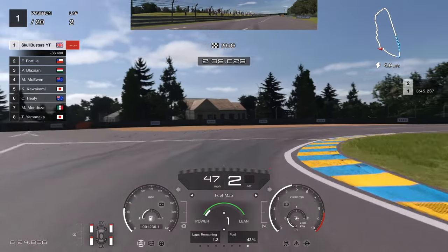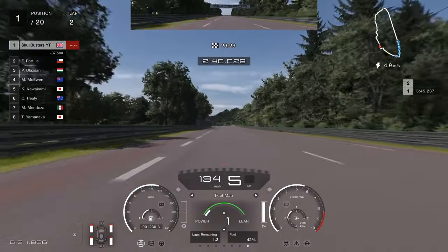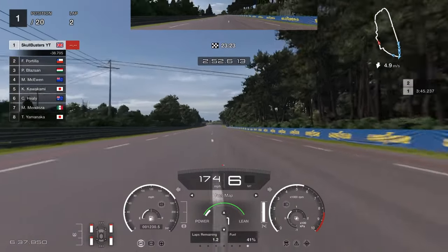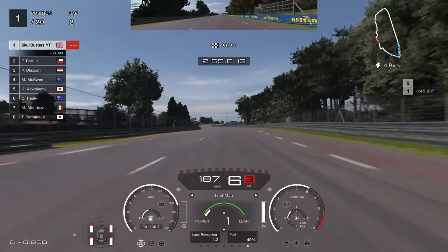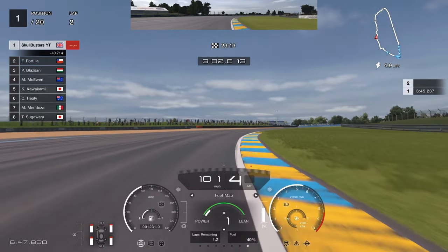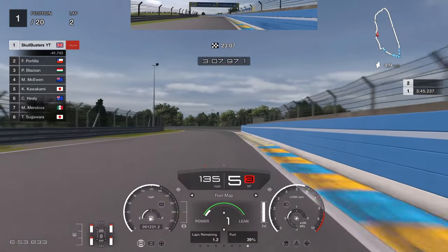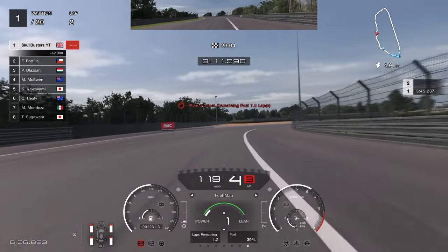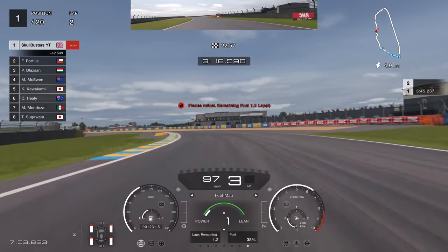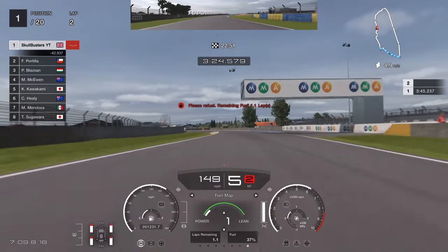Brakes and brakes again — nice turn in — and then powering on the way out. Bit of back end flicking out there but it's no problem. Coming up to the Porsche Curves — this is probably where you could gain some lap time on me. For some reason I could not master this first corner. I'd bring it into the left-hand side, hit the brakes and slowly bring it round, but I'm going far too slow. The best thing to do here is to keep on the throttle as much as you can. If you're getting a bit too much understeer, just back off and the car will correct itself.